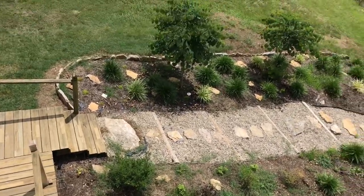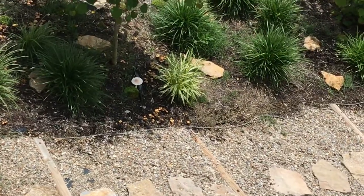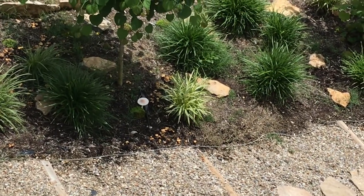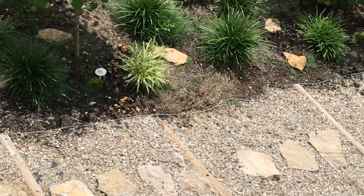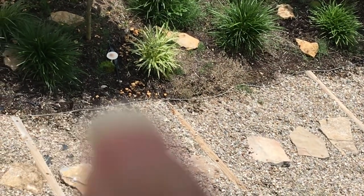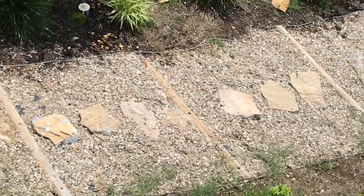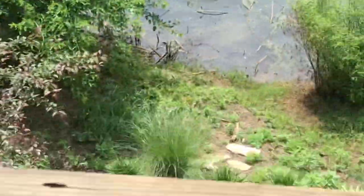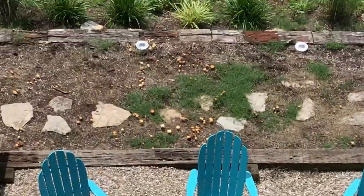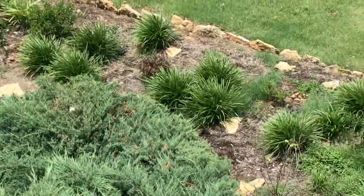I've got a bunch of mushrooms in this yard and they're ugly. There's a big fat one and there's a bunch of those yellowish ones that have been around a while. Over here on this walkway it's covered in them, and I've got them throughout — they're just everywhere.